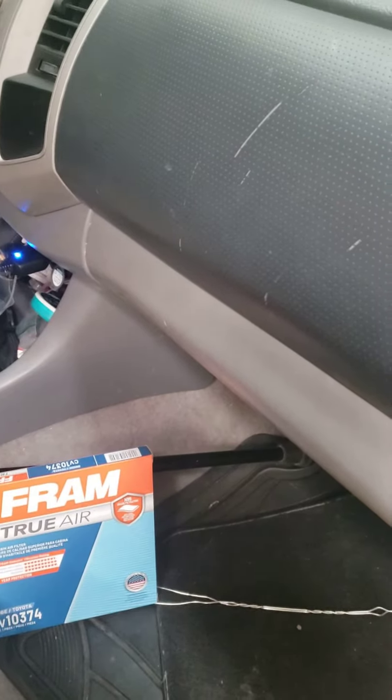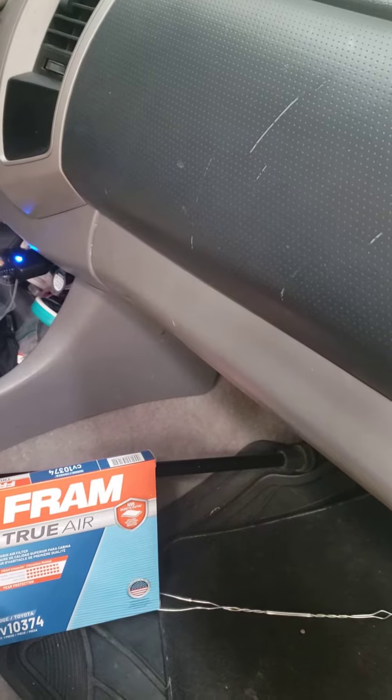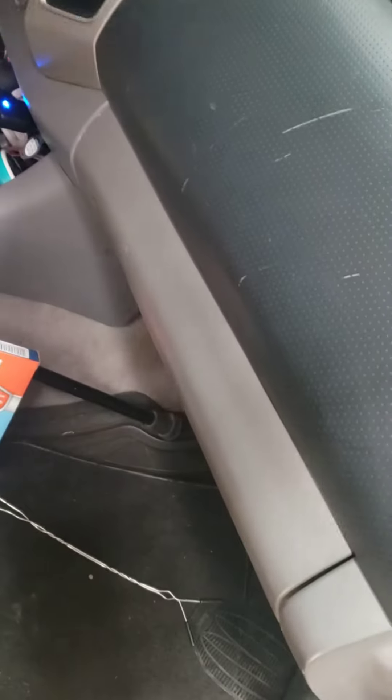We have a 2011 Tacoma that we're going to install a new cabin filter. First, we thought we would check and see what the airflow is and see if it made any difference with the new filter.